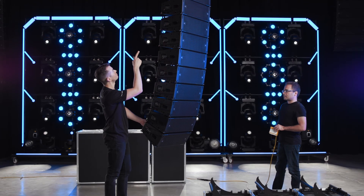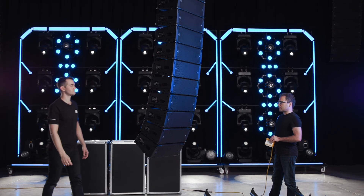One last safety check of all the rigging pins and we're ready to go to trim.